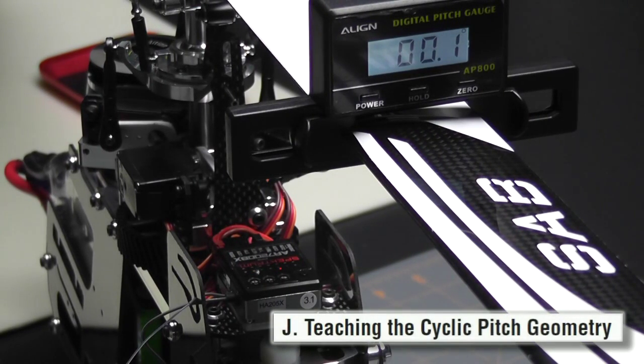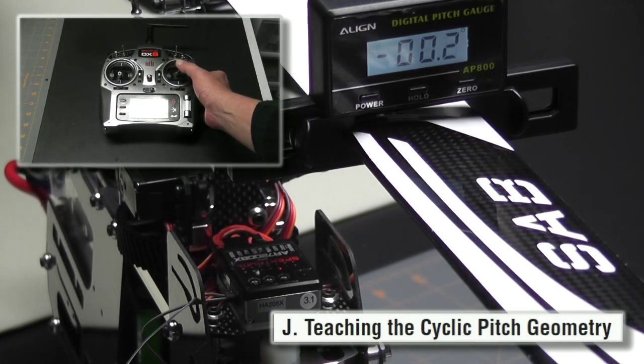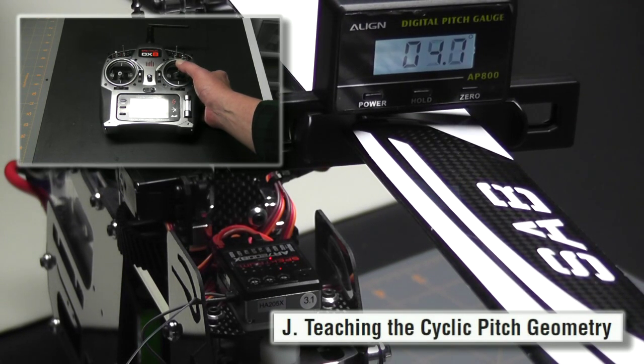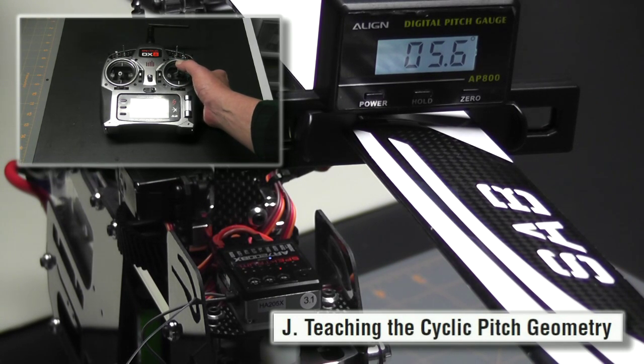When I go into parameter J, I am at zero pitch, which is something you want to make sure you are. If you're not, go back to step G and reduce it so that when you push the button and enter into parameter J you are at zero pitch with the blades parallel to the helicopter. Now I'm going to use my aileron stick to achieve six degrees of pitch, while watching my status indicator to make sure that it stays blue.